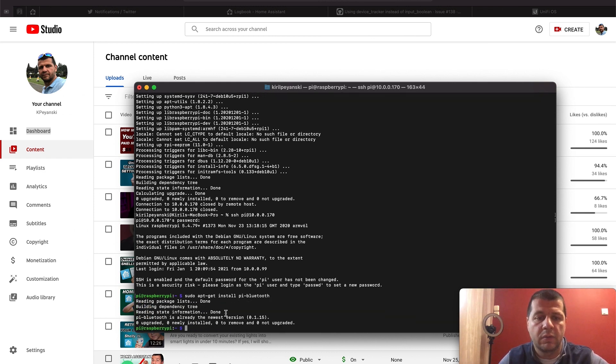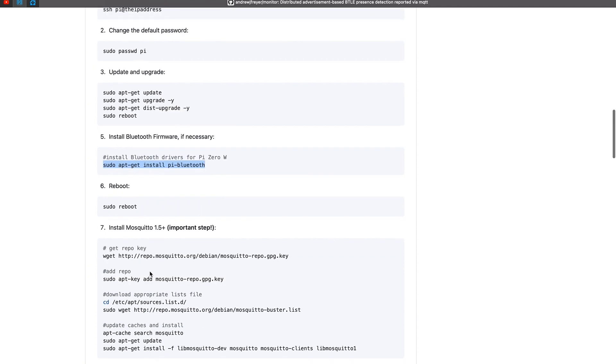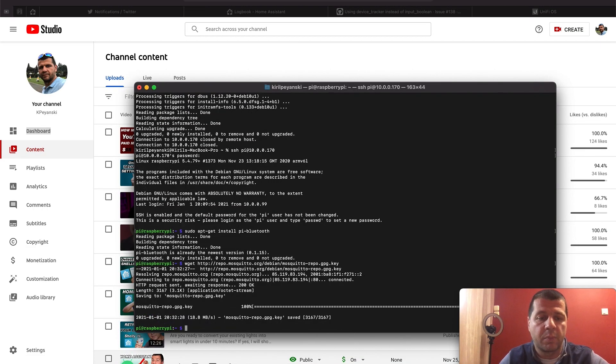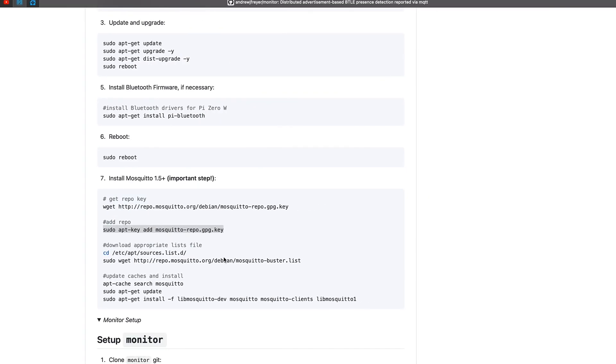The Bluetooth drivers are already the newest version, so I'll skip that step. Now I'm going to install Mosquitto. We have our Raspberry Pi Zero W up and running. Mosquitto is one of the most popular MQTT brokers available. It is needed for the Monitor script to communicate with the rest of the world and to announce who's home and who's not — it's just a matter of copy and pasting.